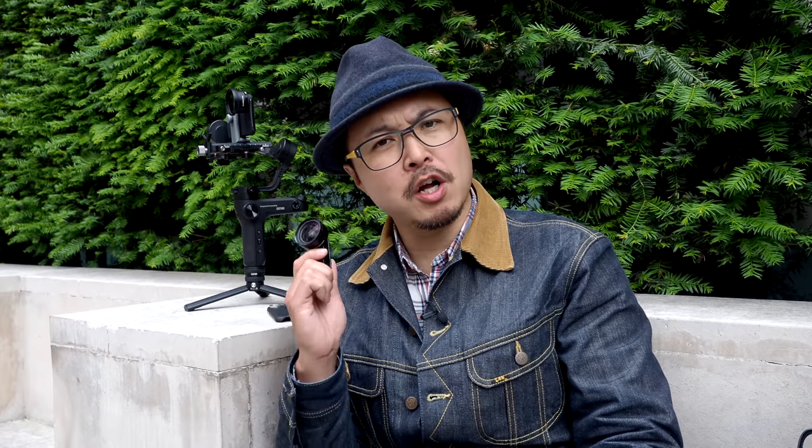Last year, we reviewed the Sandmarc ultrawide angle lens with Charlie. We both loved this lens — it was very good, very capable, a very good alternative to other premium smartphone lenses out there. And a few months later, they also introduced the cinema kit, which is a bunch of filters — circular polarisers and ND filters — so you can get that cinematic feel.